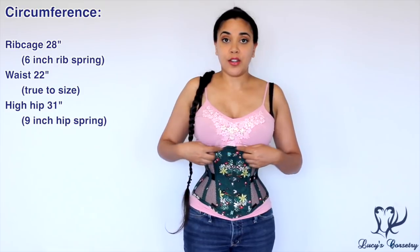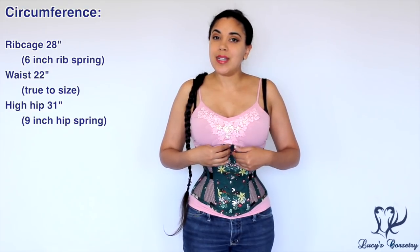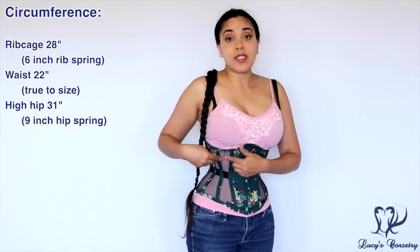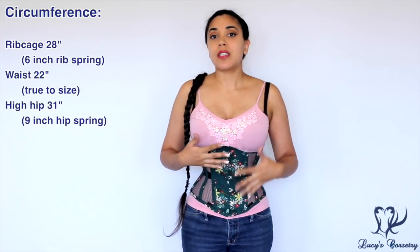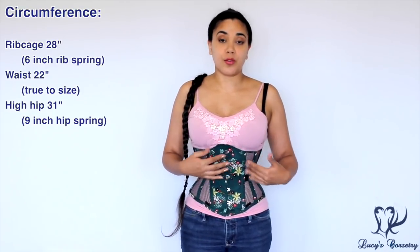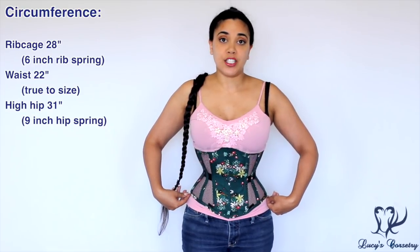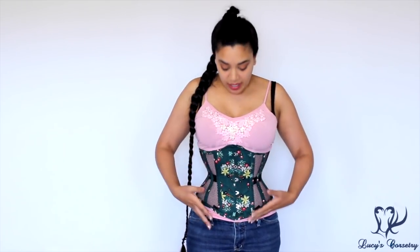I noticed one side of the corset is about half an inch longer than the other side, which may be why it tilts slightly on me. This may be due to the fishnet-style mesh panels, which can expand a little when being sewn, potentially contributing to some asymmetry in the construction. The high hip measures 31 inches, giving a nine-inch hip spring, and when I measured both sides at the hip it seemed fairly even. The corset comes up to a slight point at the top and also at the bottom.